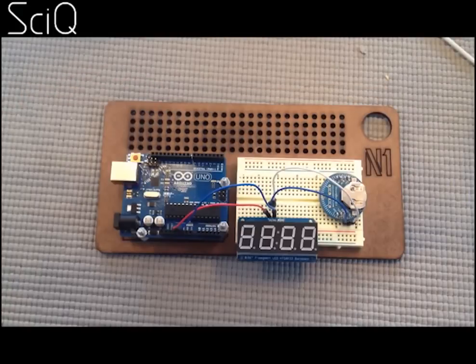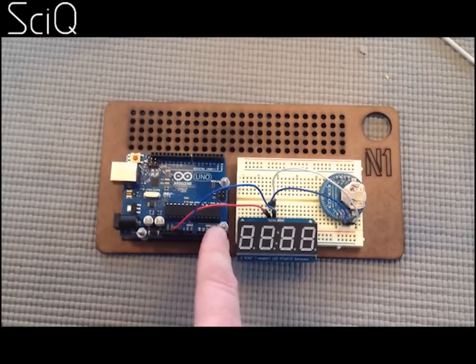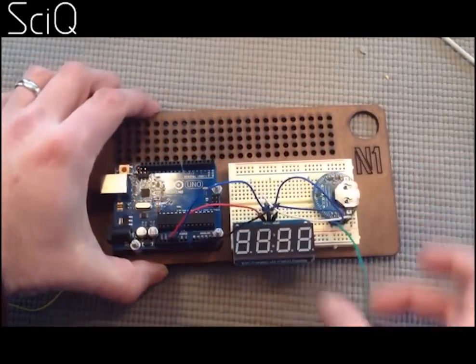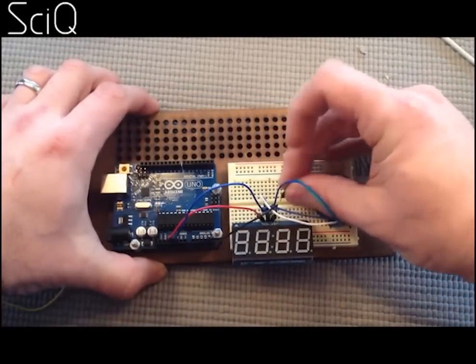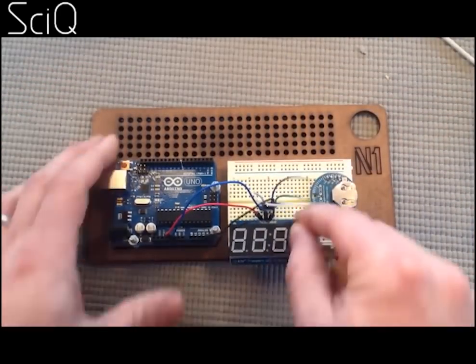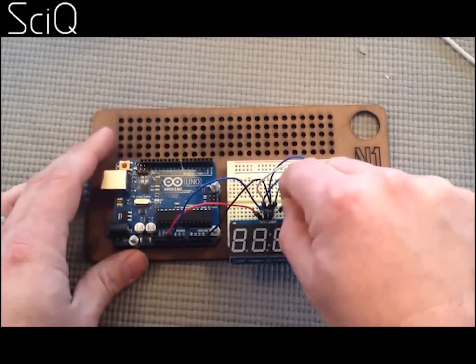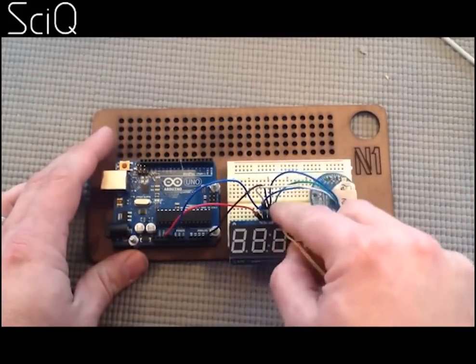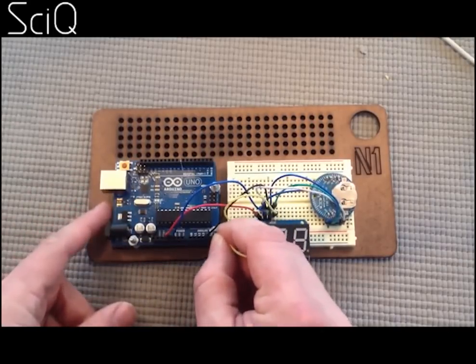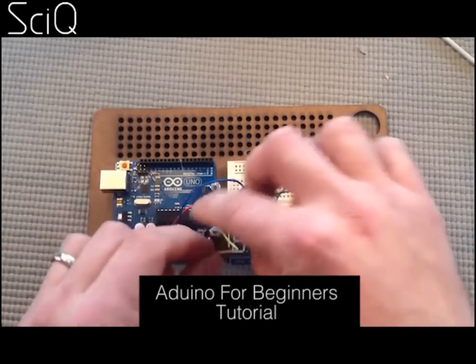Now you have your electricity circulating nicely and power to each part of your clock, you're going to need a way of transmitting the information — basically telling the LED display what the time should be. You want a circuit between all these components. On the clock, the pin you need to plug in is marked SCL — CL for clock — and that plugs into the pin marked C for clock on your LED display, and then back into analogue 4 and analogue 5 on your Arduino board. Again, for instructions I recommend this tutorial — very, very simple.